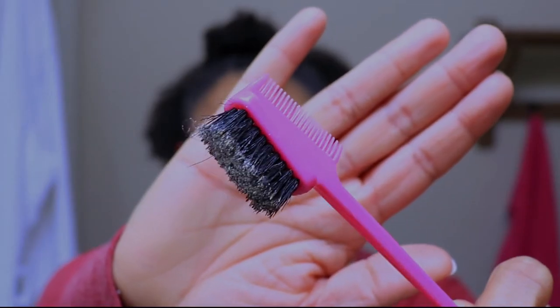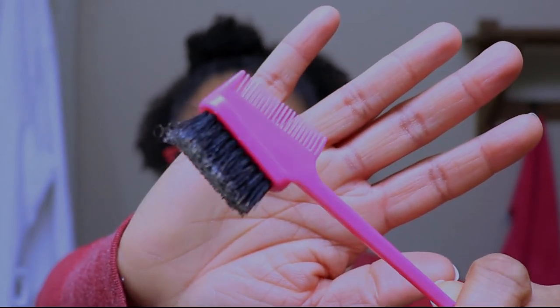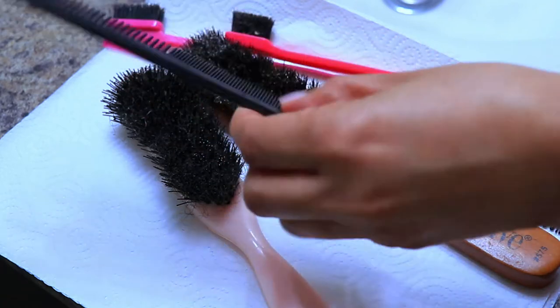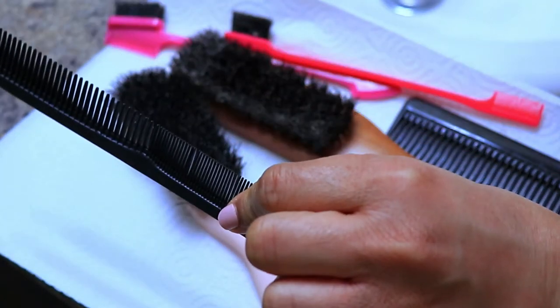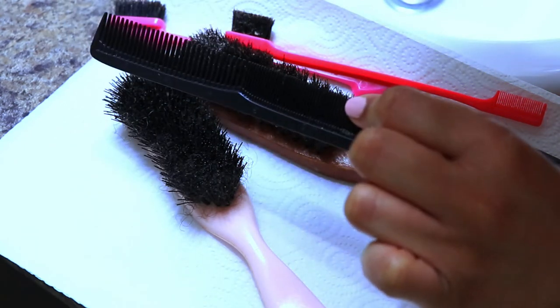So without further ado, let's get started. These are my hair tools — my edge brushes and my regular brushes. These are the ones I use most often, and these are the ones that accumulate more product buildup quickly and easily. My hair tools are at their nastiest and they definitely need to be cleaned. There's no way I'm about to put this on my edges. To begin, I start by lying my brushes on a paper towel to collect any hair and grime, then toss the paper towel for easy cleanup. Next, I use a fine tooth comb and rake all the hair out of the brushes to minimize the amount of hair and gunk going down the drain.